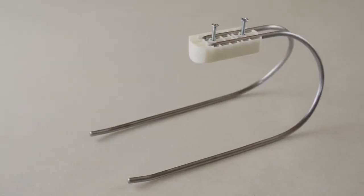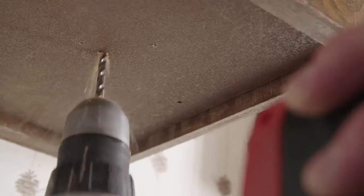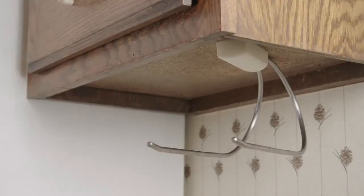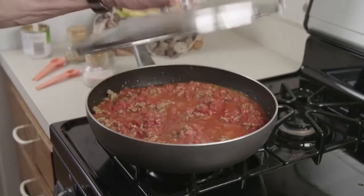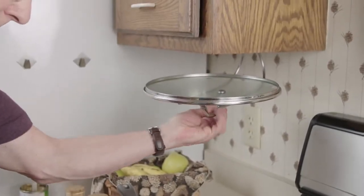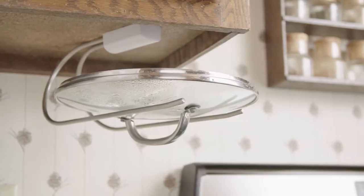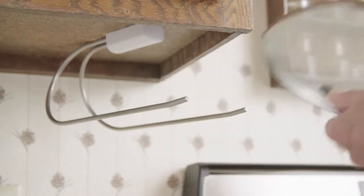Introducing the Cover Cradle. This handy lid holder installs in minutes, saves counter space, and gives you that third hand in the kitchen. Once you have a Cover Cradle, you won't know how you ever got along without one.